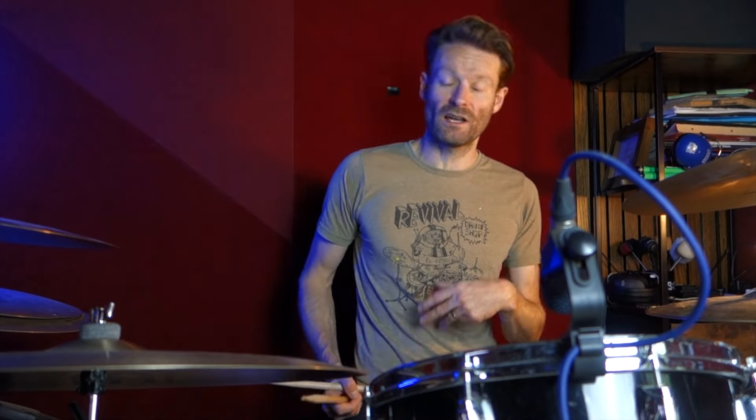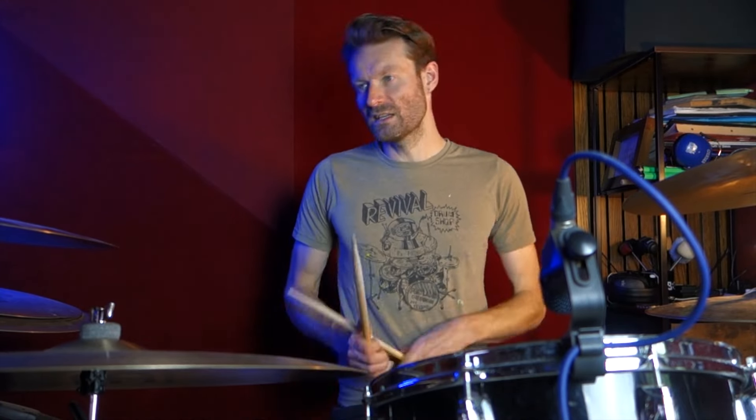And then it goes back to the hats. It's kind of cool because you think it's just going to stay on that, but it doesn't go back down really — it's quite a nice thing not to just go to the crash and then stay on it.